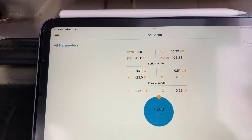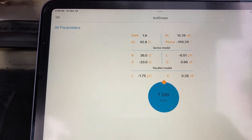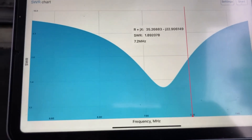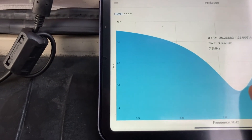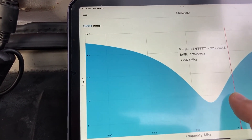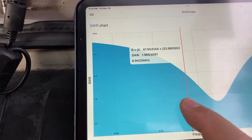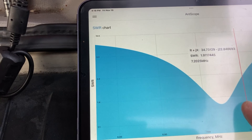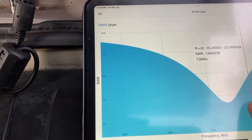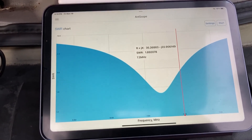At home I'm definitely below 3 SWR, so that's not bad at all. The bandwidth — looking at the 2.0 SWR circle — we have 6.9 to 7.2 MHz. That's pretty wide — almost 0.3 megahertz of bandwidth, which is pretty wide for this antenna.